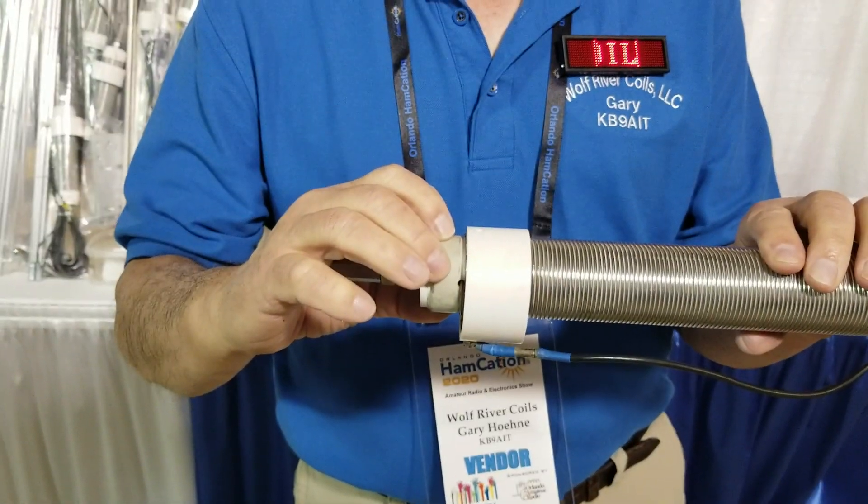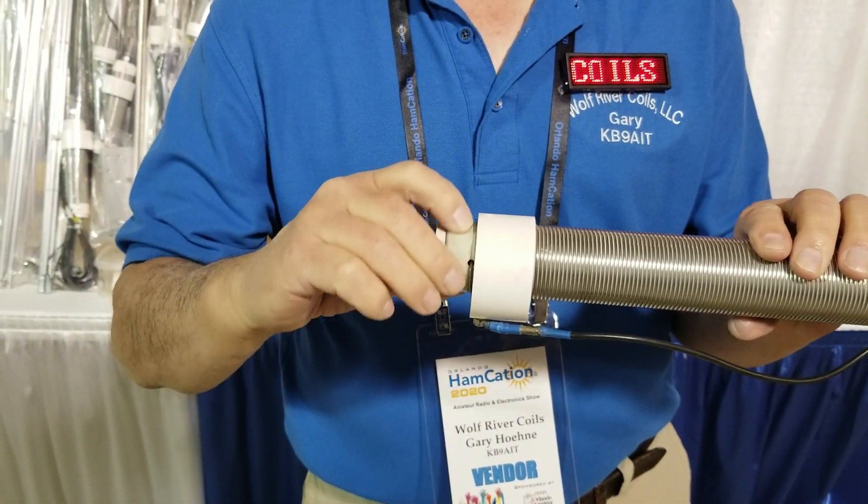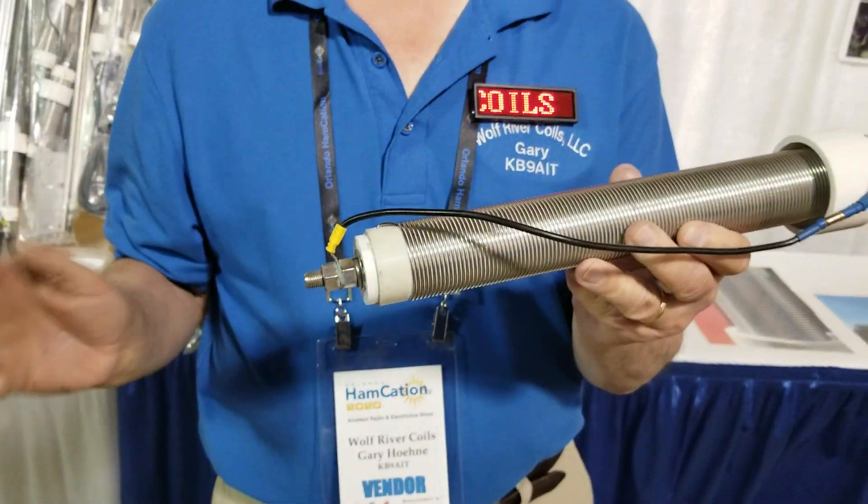The other thing we're doing is this is a different material on here. Hopefully by Dayton, we will have this out. This will do 100 watts digital, 100 watts CW, and 500 watts. That's a lot of power for some of that continuous stuff. We did it basically for the guys that want to run digital. The price will be a little higher, and we haven't determined what that is yet — it is high power.